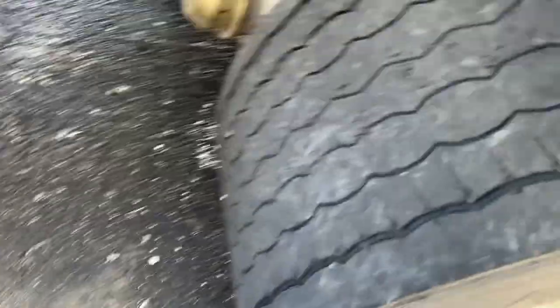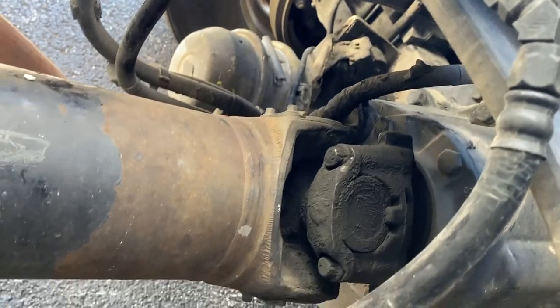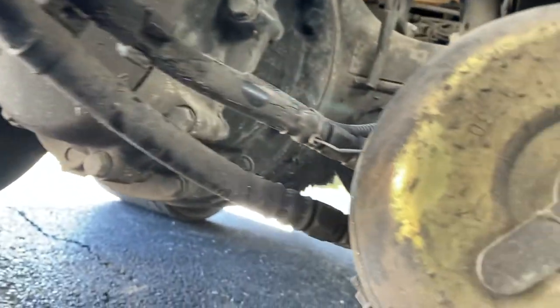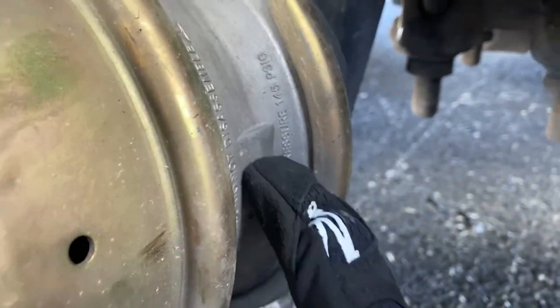That brings us to the brake system. Starting with the hoses — make sure the hoses are not cut, frayed, or damaged, all clamps are mounted securely, and there are no visible leaks on any of the brake hoses. Then it should lead into the brake chamber — same thing, the brake chamber is mounted securely, not cracked, bent, or broken, clamps are secure, and there are no visible leaks on the brake chamber.